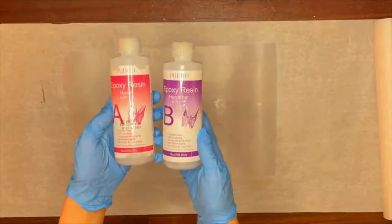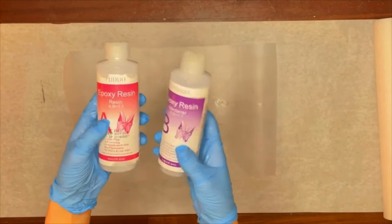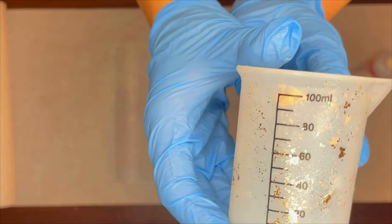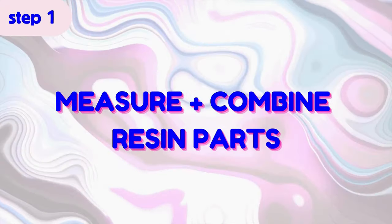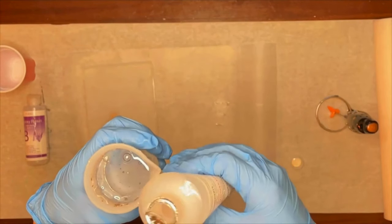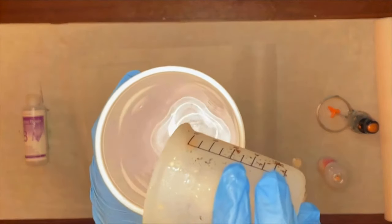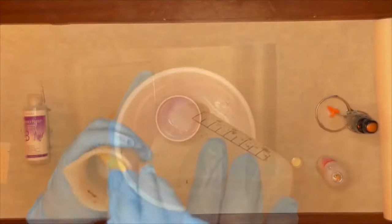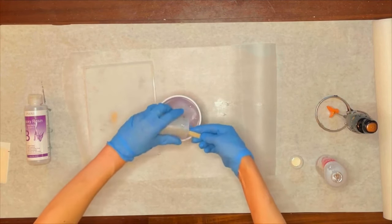Then grab the resin itself. Resin comes in two parts — part A is the actual resin and part B is the hardener, which makes it nice and firm. Most importantly, we have to mix these two at a one-to-one ratio. Using a beaker, fill part A up to the 80 milliliter mark, then pour it into your solo cup. It's quite viscous, so it might take a moment — use a popsicle stick to ensure you get all of the resin out, since we want a super equal one-to-one ratio.